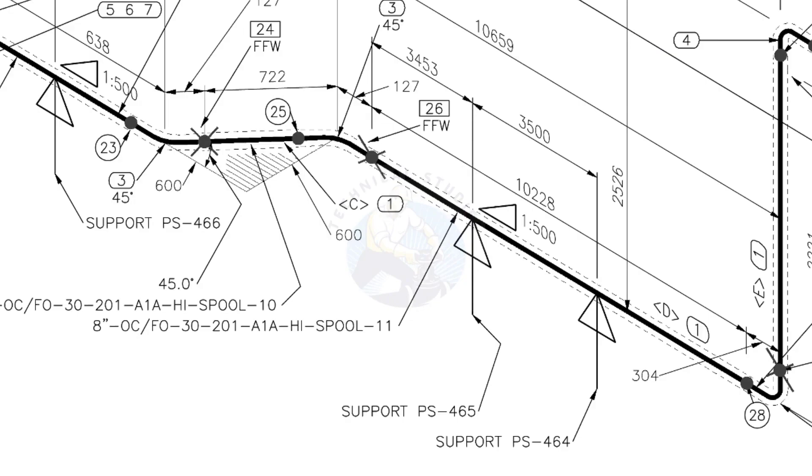See the locations of the supports. During the fabrication, the pad plates may be welded on the pipe. The distance to the pad plate is given from the end of the pipe. Do not consider the extra length when you fit up the pad plates.